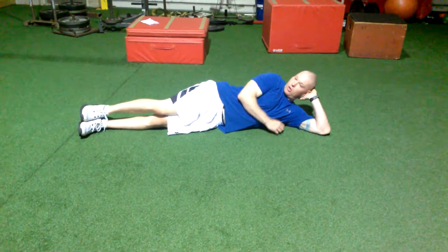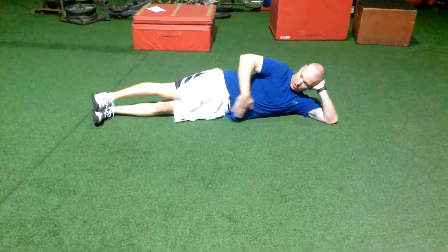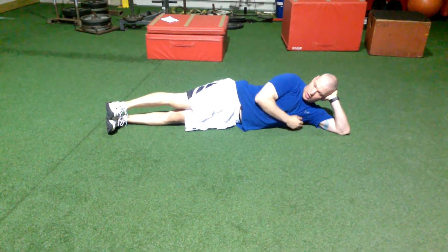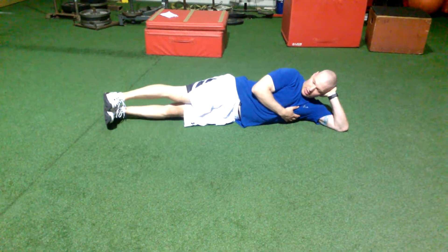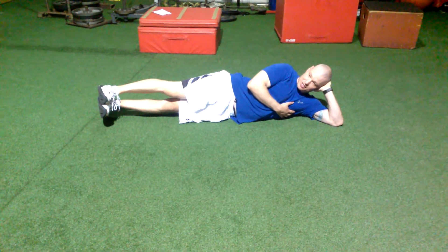We're going to lay flat down on the floor and kind of support your head with your hands. Make sure everything is in a very straight line. Toes are kind of pointing back towards the shin. What we're going to do is lift the legs off the ground and hold for however many seconds it says.